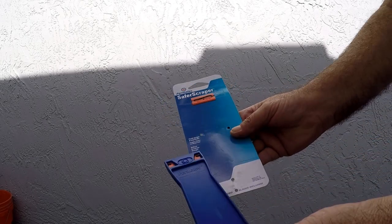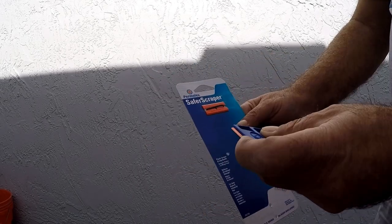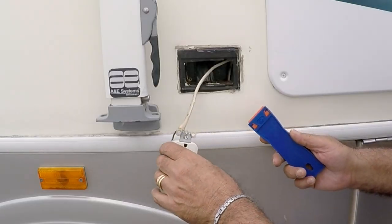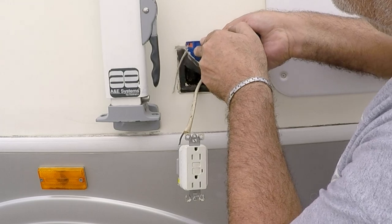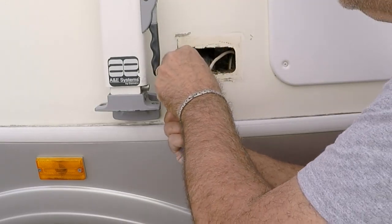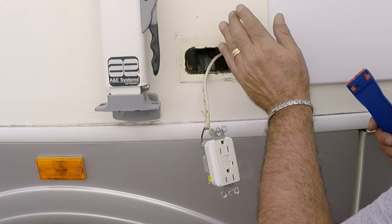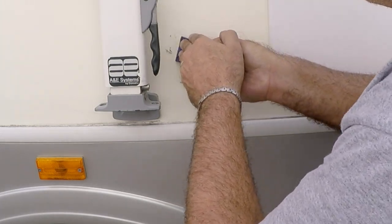But before that, I'll clean around the opening using this plastic blade — this is a very handy tool. When scraping is needed on finished surfaces like fiberglass or painted areas, it really does a good job removing dry caulking or old gaskets, and no scratches. I will put the link in the description if you want to research it or order one.